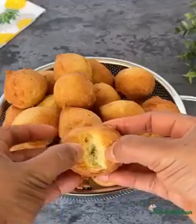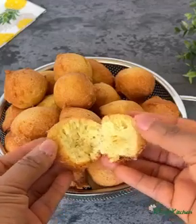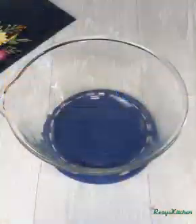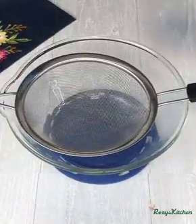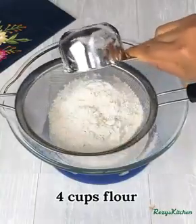Hi everyone, thank you for tuning in. Today's video I'll be sharing with you how to make the perfect buns or cake donuts. I'll place a sift on a bowl and measure in all-purpose flour — all-purpose flour is the same as plain flour.